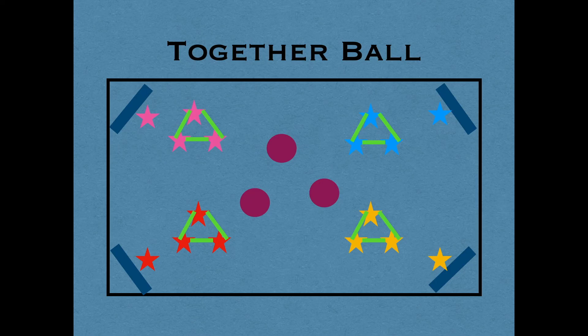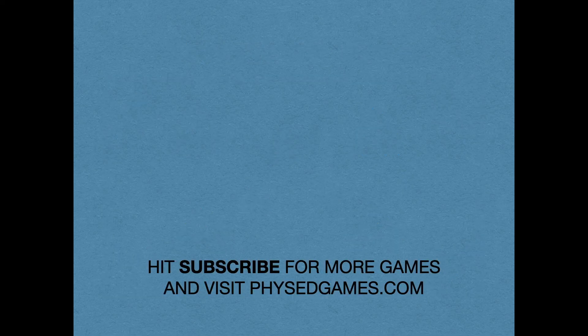And that is it for this game idea. You can also use just two teams of two with one pool noodle, and they have to go as pairs. Totally up to you how you want to run Together Ball for your gym. If you've enjoyed this game, please subscribe for more games and visit physedgames.com.